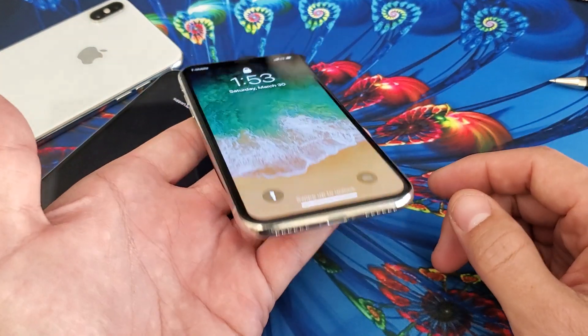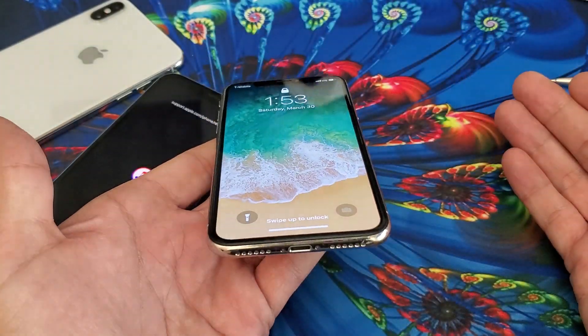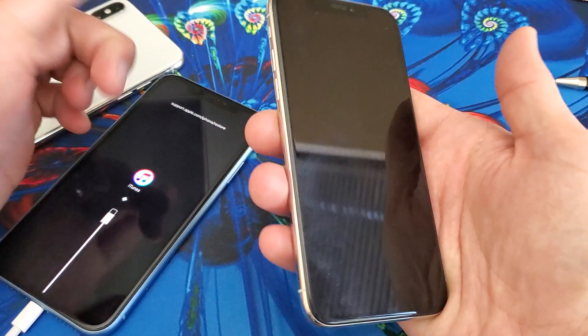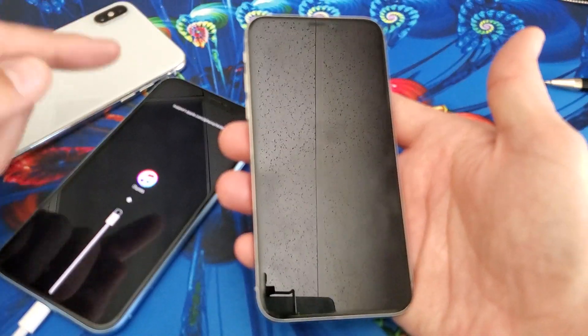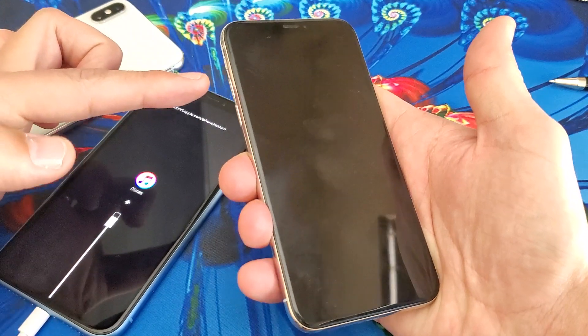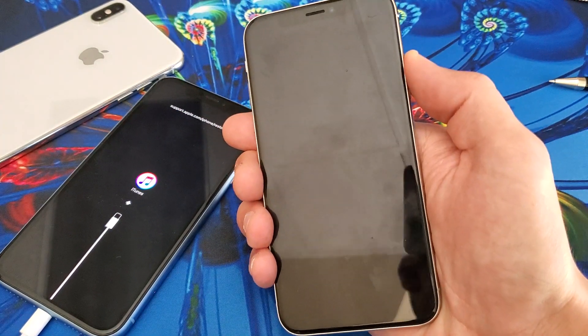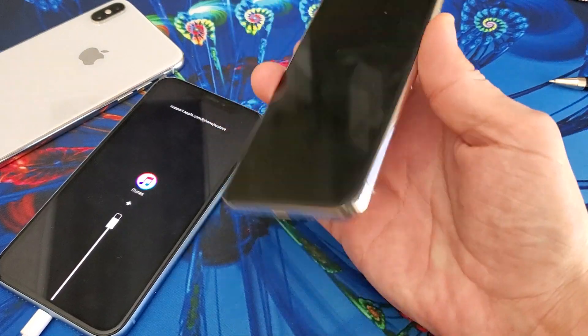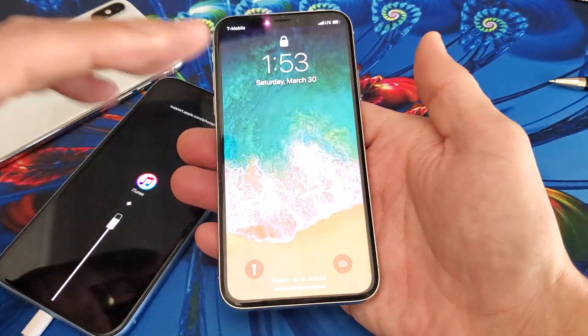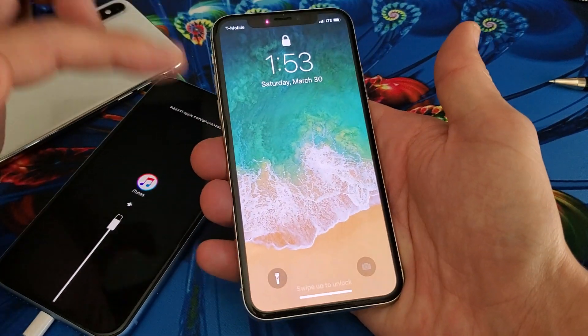Make sure that your phone is not plugged in. Just pretend I have a stuck iTunes logo or Apple logo on here right now. So what you want to do is just follow me right now. You want to press three buttons. Remember, it's going to be volume up, volume down, and then press and hold the power button until we see the Apple logo. Again, my phone is not plugged in. Let's pretend there's a stuck Apple logo or the iTunes logo is on there. So follow along.